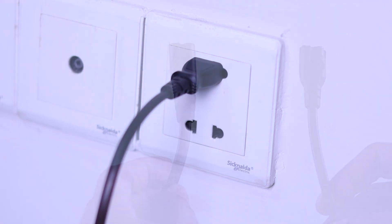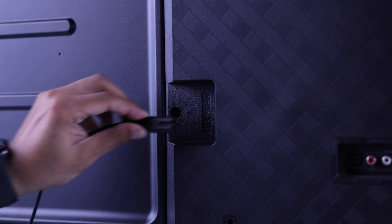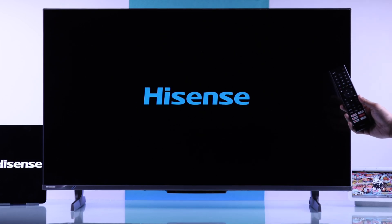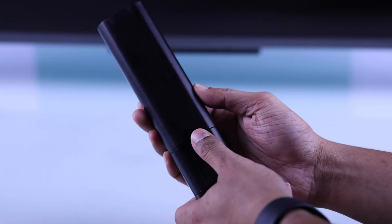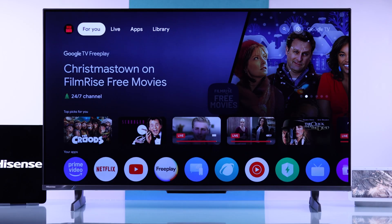In the meantime, you should also inspect the power cable for physical damage, and if possible, try a different cable. If this didn't help, it can also happen because of a faulty remote. To verify that, take out the remote's batteries and see if your TV works normally after that.